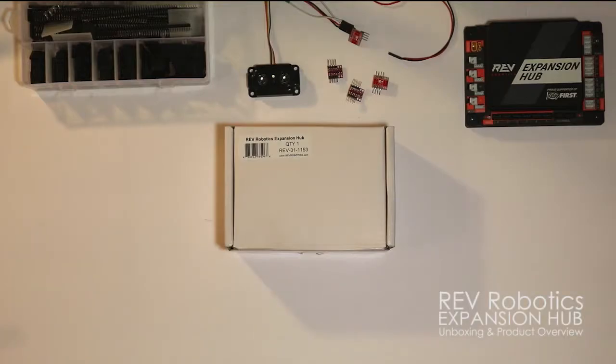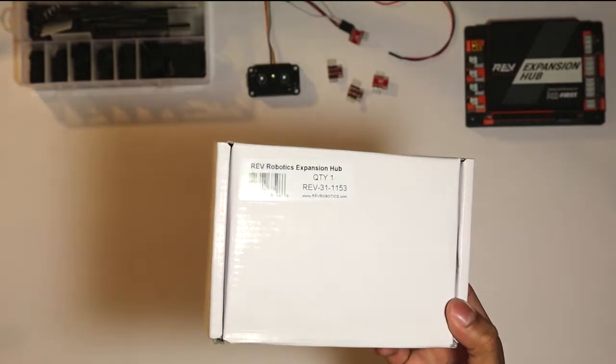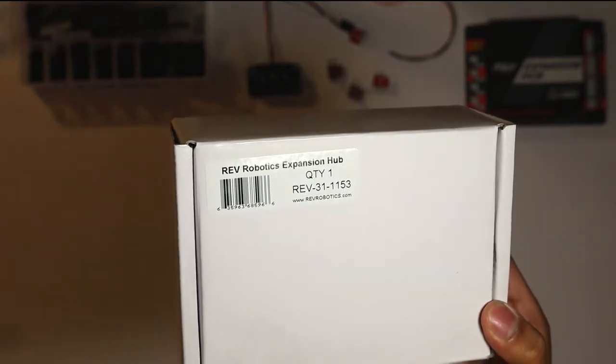Hi, today we will be talking about the new Rev Robotics Expansion Hub. We will be doing an unboxing video and see what the hype is all about. This was actually ordered from the Rev Robotics website, as you can see it's RevRobotics.com, instead of the FTC Storefront.